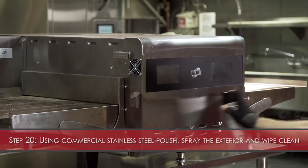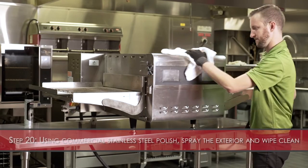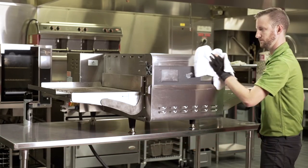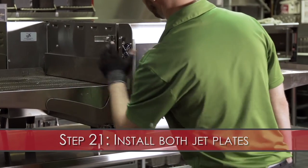Step 20: Using a commercial stainless steel polish, spray the exterior and wipe clean. Step 21: Install both jet plates.